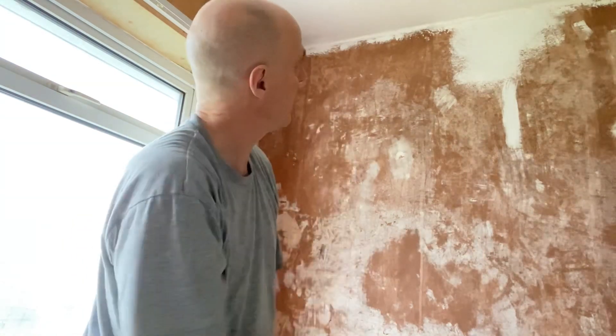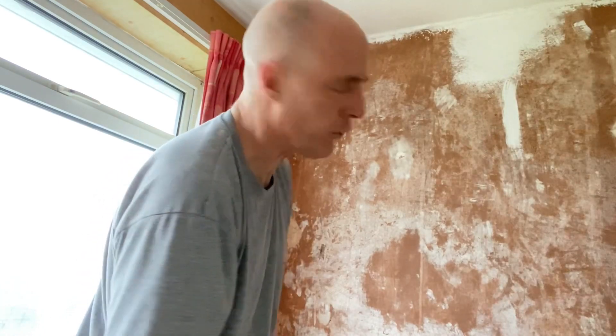It certainly gives you a bit of a workout - gets the sweat up, so it's all good from a fitness point of view. That entire little section - about a meter and a half wide in a 2.4 meter ceiling room - probably took me 10 to 15 minutes to get off. Now it doesn't always come off quite that well. Sometimes that backing stuff can be multi-layered - I just had a single layer there. Sometimes you have to get the first layer off and then damp it down again on the second layer of backing paper.